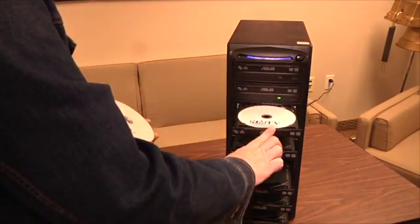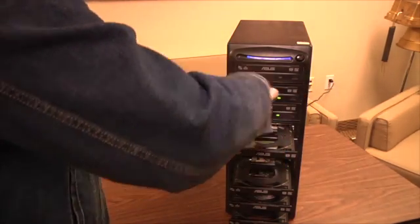Take some blank DVDs and put them in these other drawers, closing them as you go. Use as many DVDs as you want. This machine can take up to seven. Lucky me!